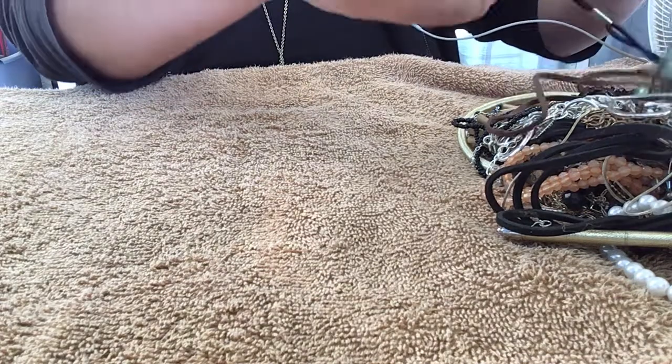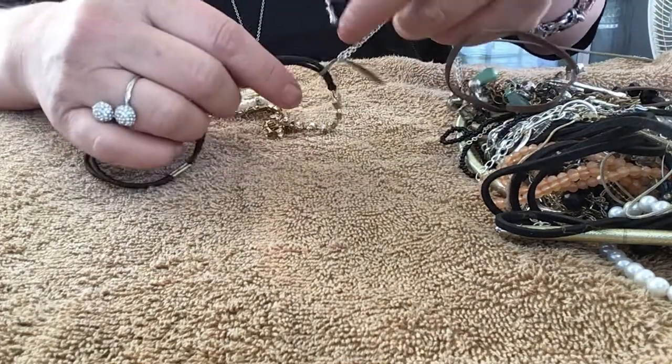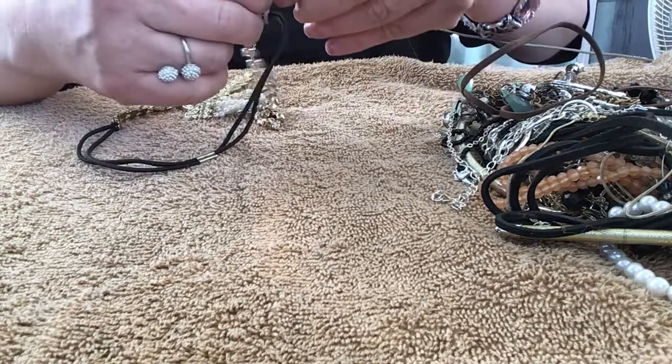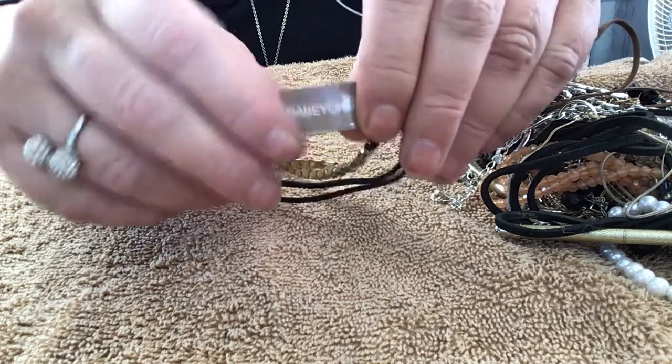Oh, what is this? This has a tag! It says 'Babe Yond' — or 'Beyond' — 'Baby Aunt' maybe?